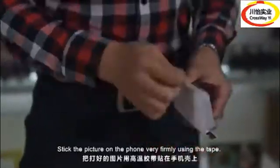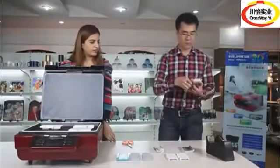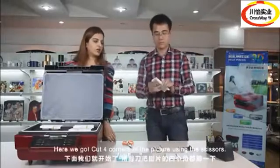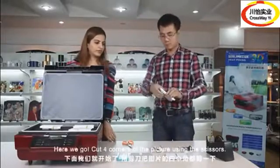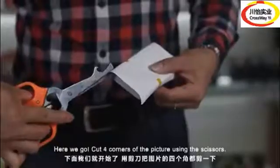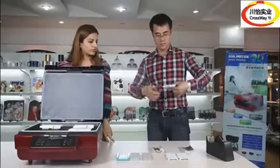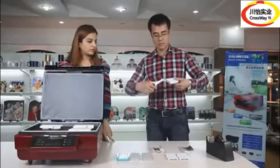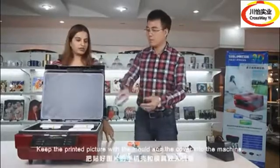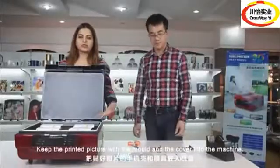Use the tape. Remember to stick it very firmly. Here we go. Cut the four corners of the picture using the scissors. Keep the printed picture with the mold and the cover into the machine.